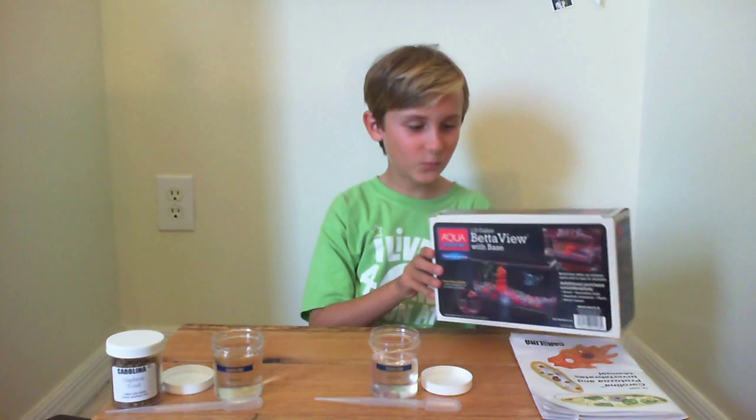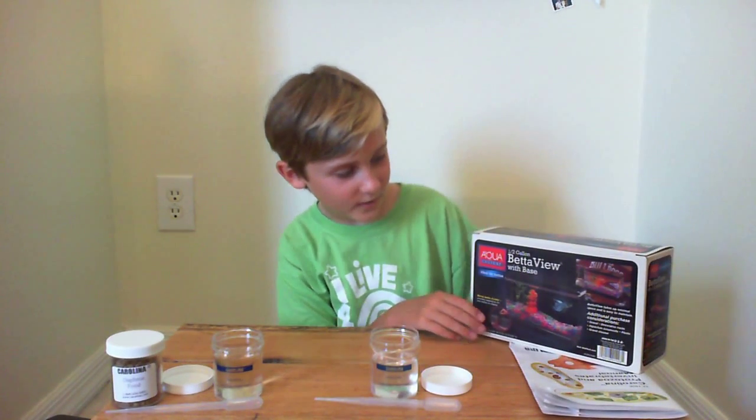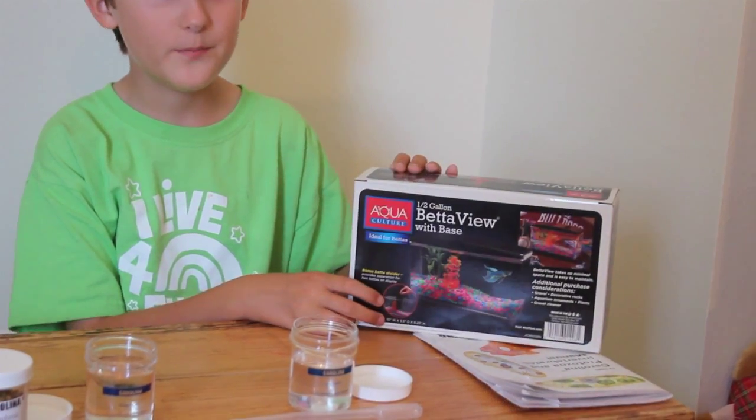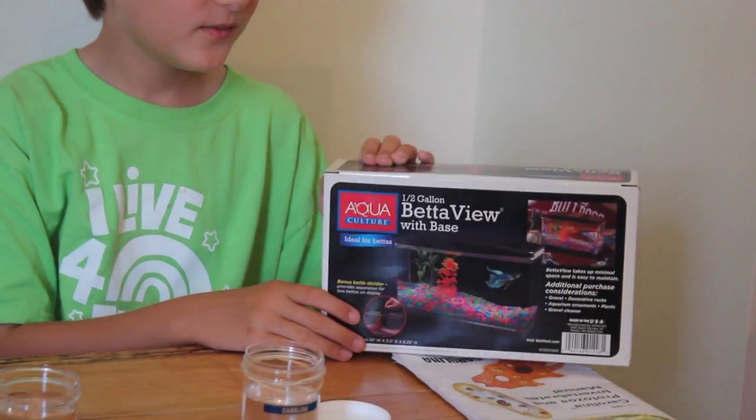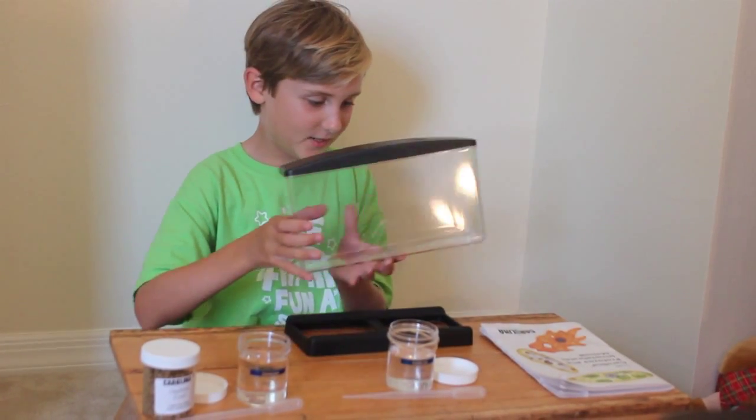We didn't know exactly what to keep the creatures in, so we went to Walmart and found this one-half-gallon beta view with base for only $5. We need to get one for each creature because, of course, they cannot live in the same container.